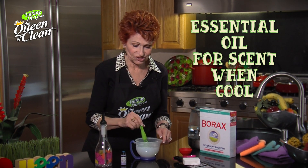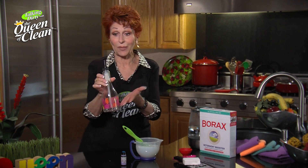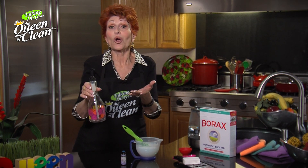Now if you want fragrance in it, wait until it cools, give it a stir, add your fragrance, and then put it into either a pump bottle or a reclaimed dishwashing liquid bottle. It's that easy to make your own dishwashing liquid — it takes seconds and it costs pennies.